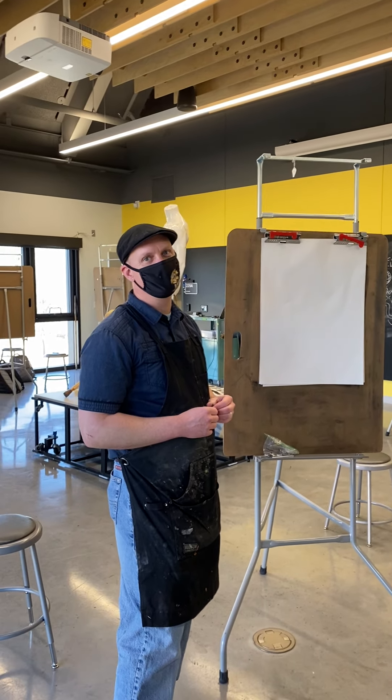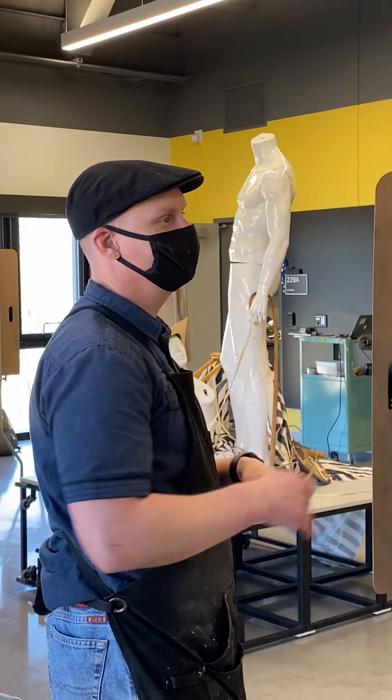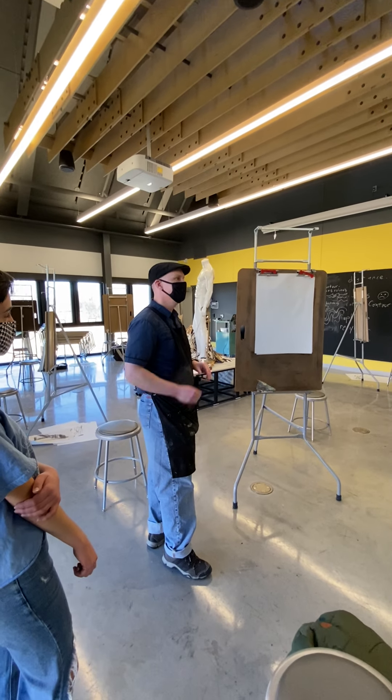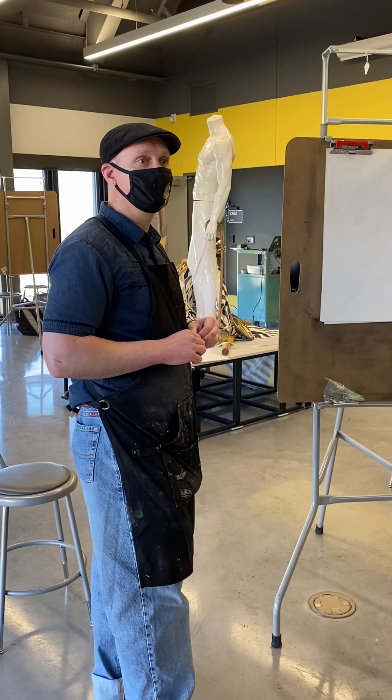I'm going to demonstrate blind contour now. Let's go for it. I'm using my calming voice now because we're going to slow things down. I need somebody to make a two-minute timer for me. Thank you.